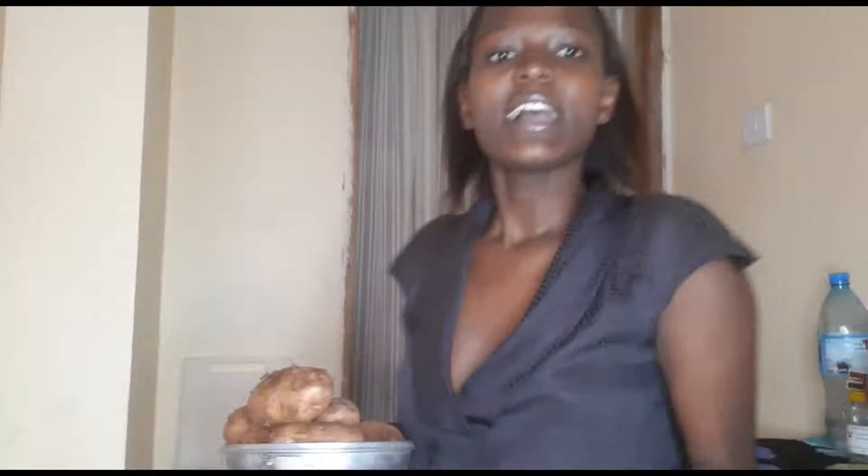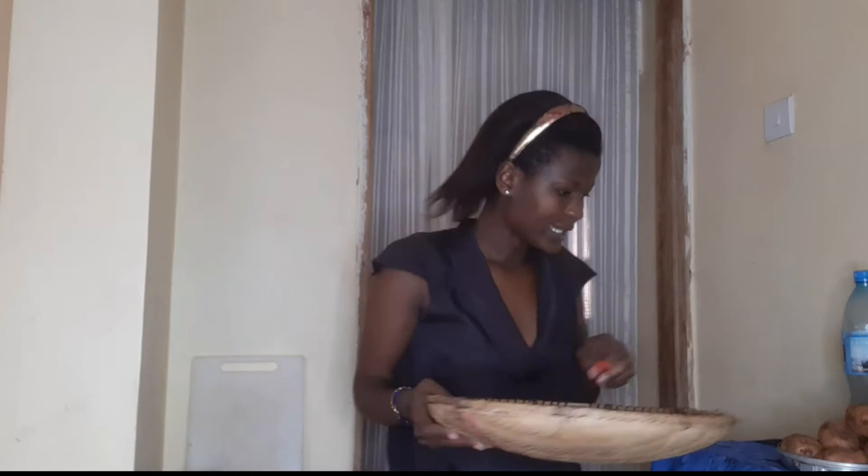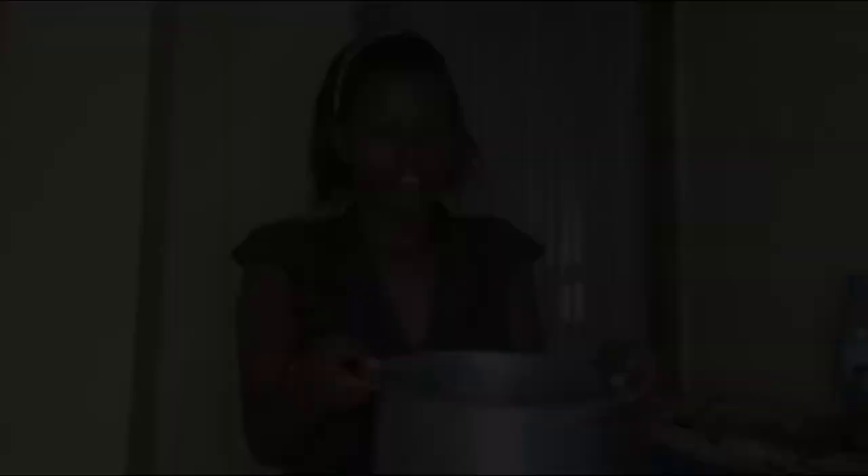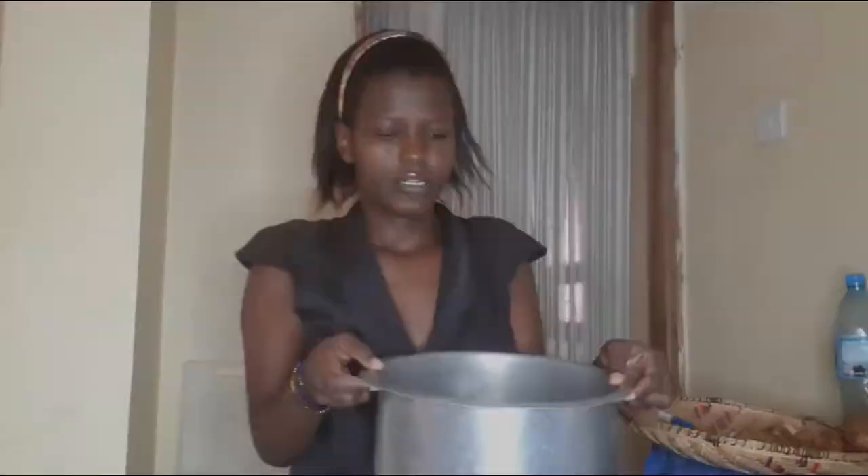I have my potatoes here. I'll work here so you can see what I'm doing — if I do it on the floor it'll be hard for you to see. I have my knife and this tool — I don't know what it's called in English but in Swahili it's called 'ungo'. I'll use this to peel my potatoes. I have water here ready.